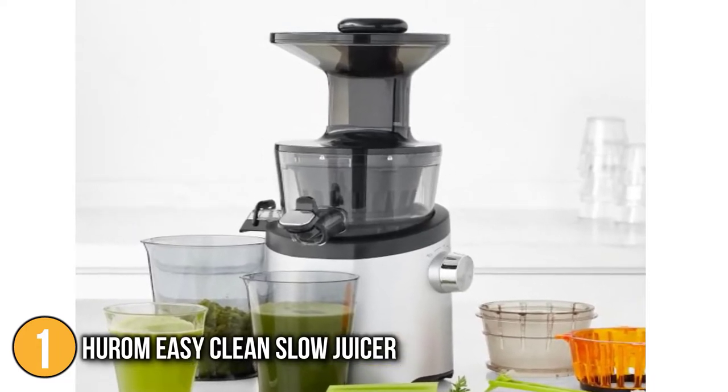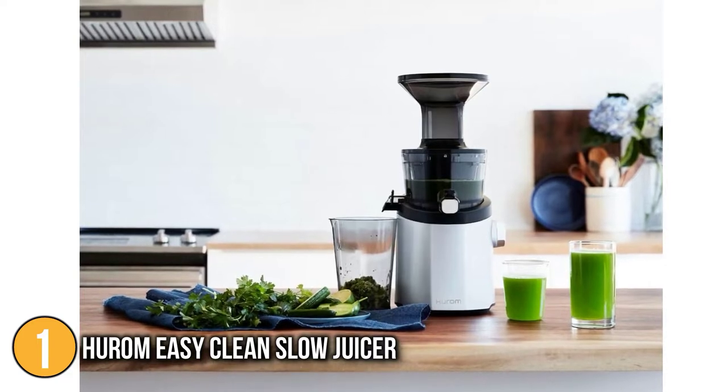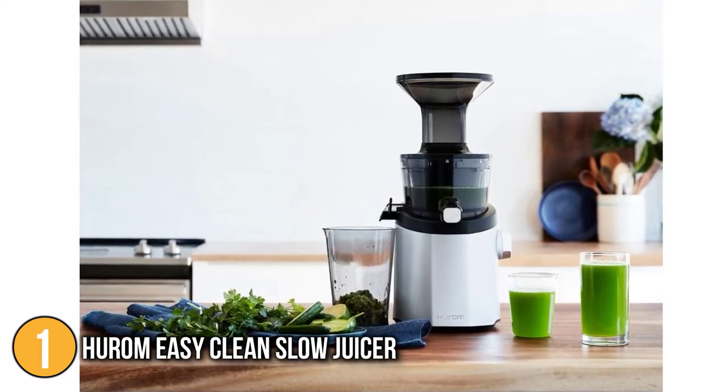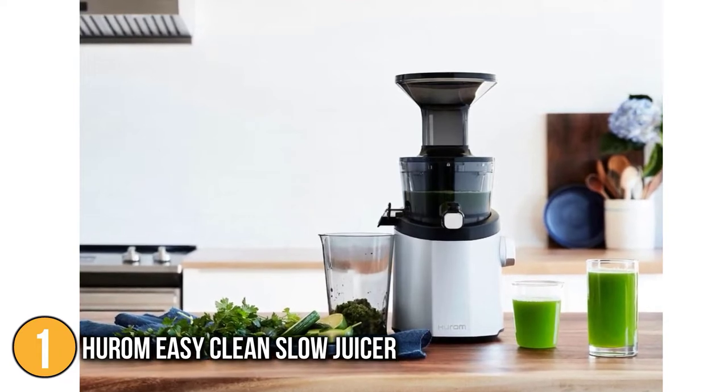The control lever and a fine and coarse strainer are nice touches that allow you to control the amount of pulp to suit your taste. Considering the level of innovation at all the important points of the juicing process, it was a no-brainer for the team to award this juicer the top spot on this year's list.